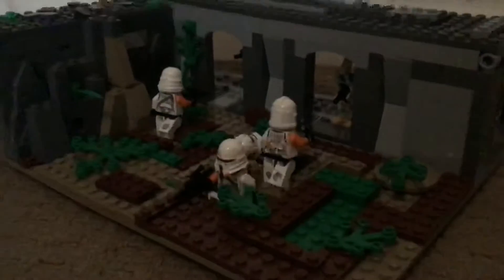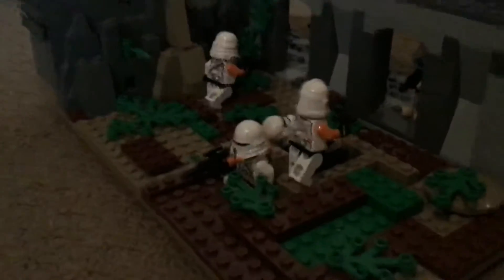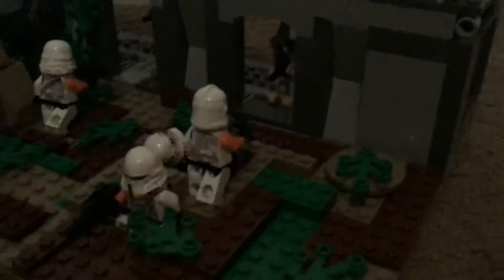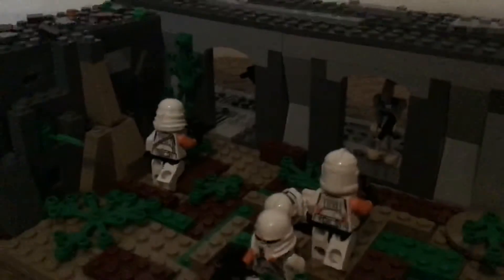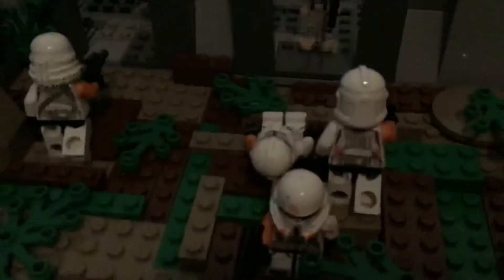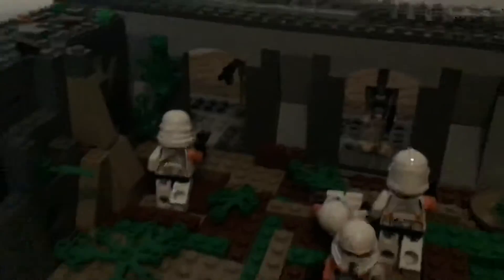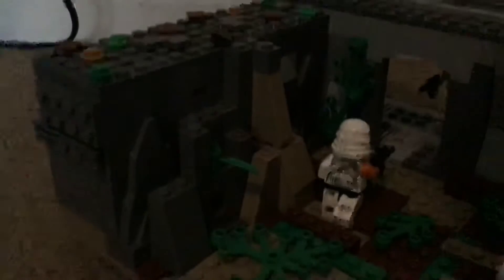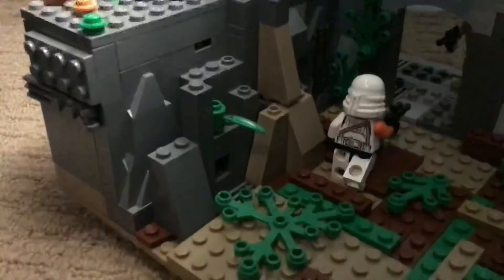Yeah, it took a while. The clone setup is good — this guy down here is obviously shot, this guy's hiding behind a sand dune, this guy's going straight, and these two are going straight into the droids over here.